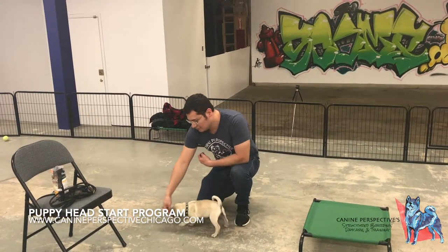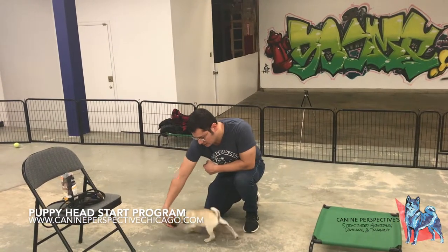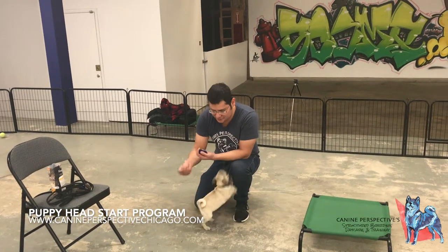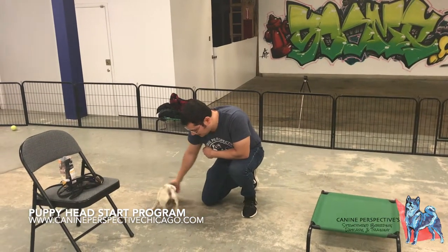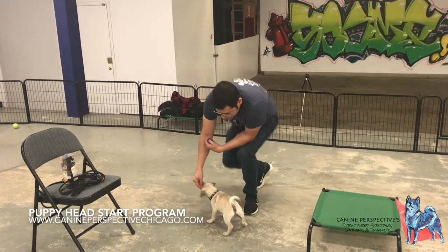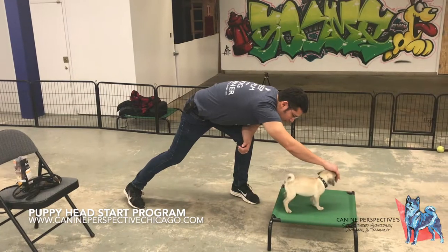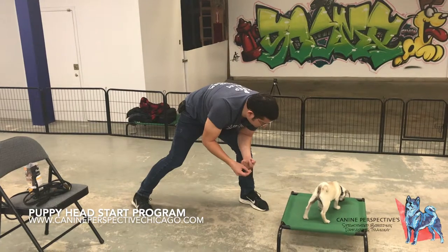What I want first is just learning their body mechanics and developing food drive. I'm using very tiny pieces of treats here. I like that he stayed on the scent really well. Now, moving slower — if I move too quick, I lose his attention.